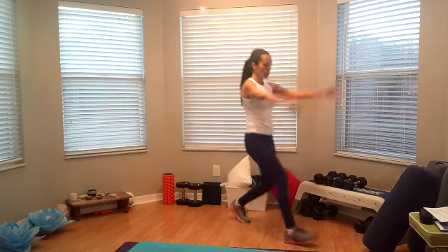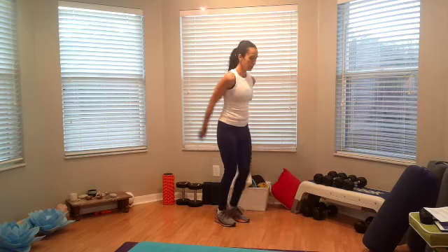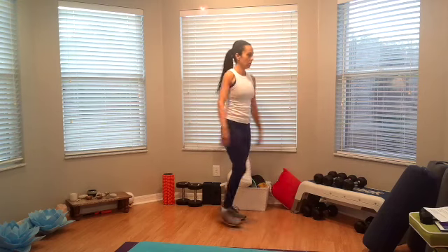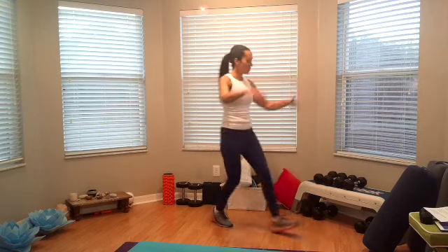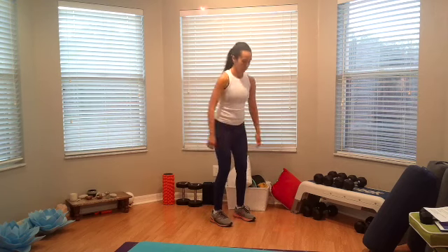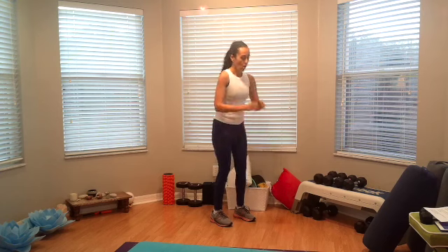Now lunge forward for four — reach up. One, two, three, and four. Four squats, here we go. Four, three, two, one more.